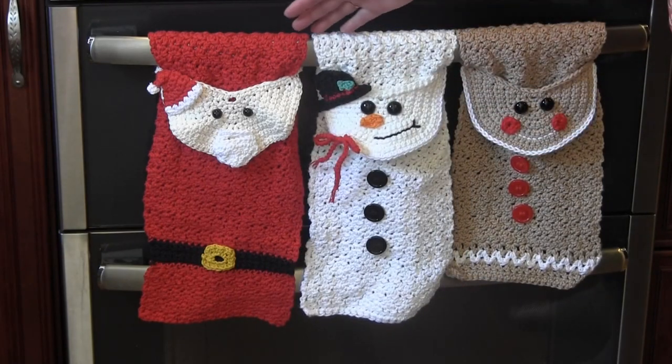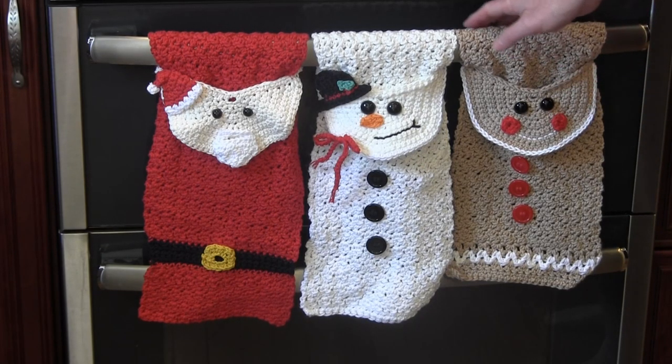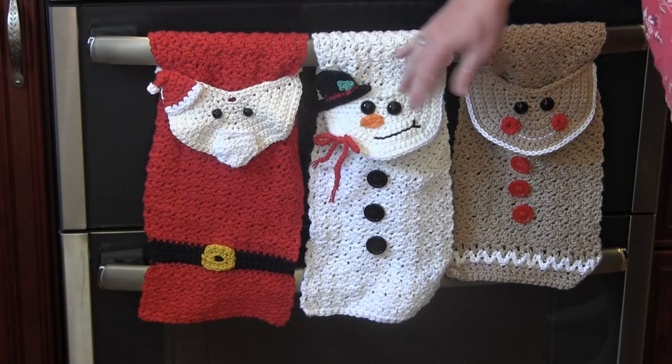How cute are these towels? Don't you think these would make perfect holiday gifts? Let me know in the comments below which one you would like to make and if you would keep it for yourself or give it as a gift.